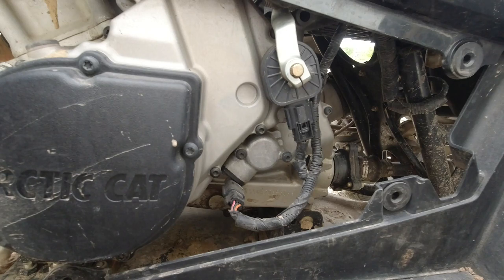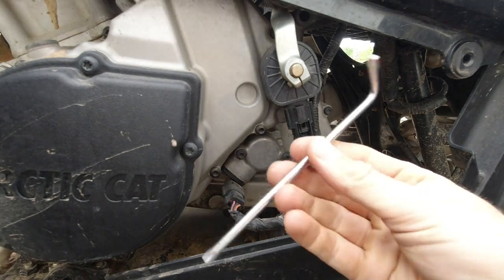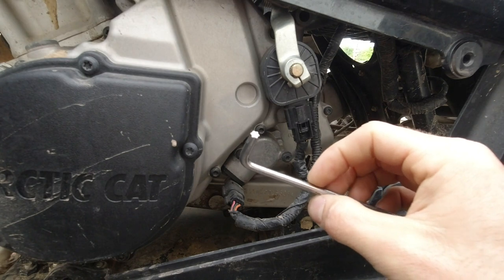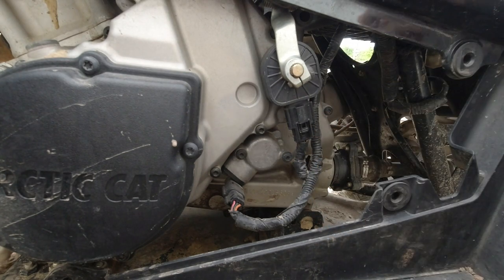Alright guys, here's a little tutorial on how to change out the speed sensor on your Arctic Cat ATV. You're gonna grab the Torx bit wrench from your tool kit. If you don't have one, it's a T25, so be sure to go pick one of those up.